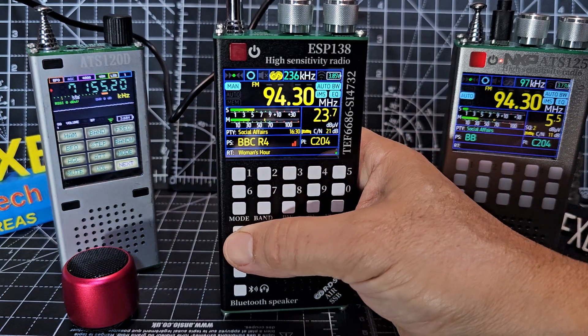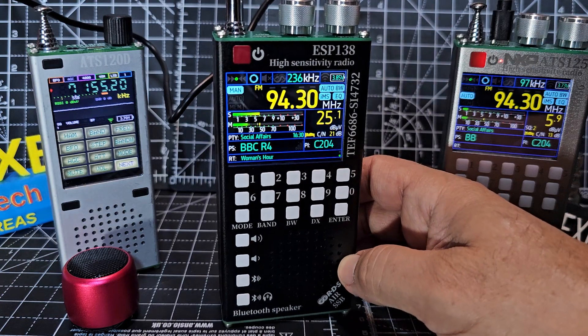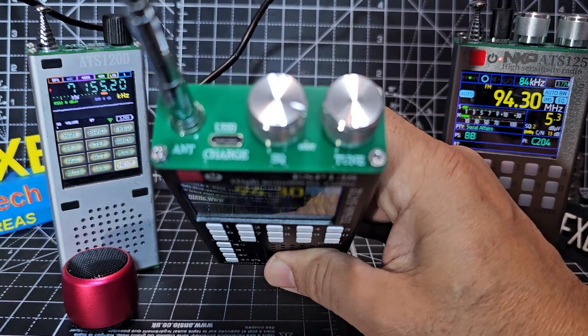Volume up and down — if I just quickly turn up the volume and press and hold. Not sure why they didn't decide to do the volume up and down using an actual turn knob, because this knob is labelled tune, and then you've got squelch.